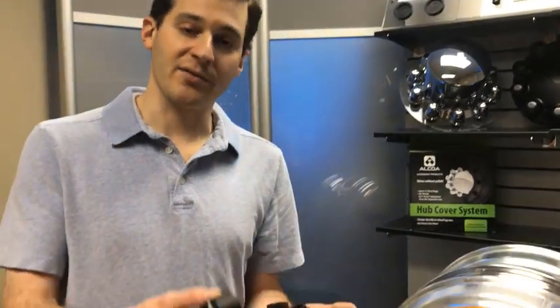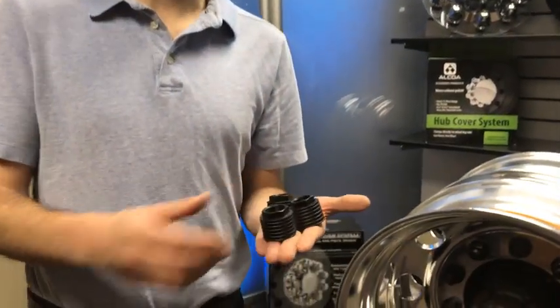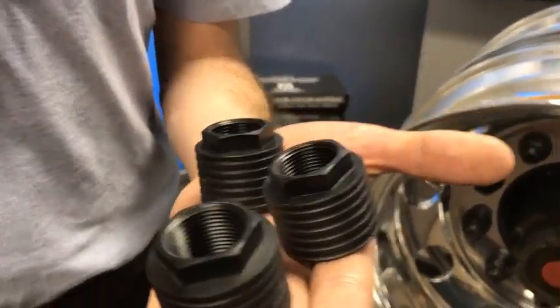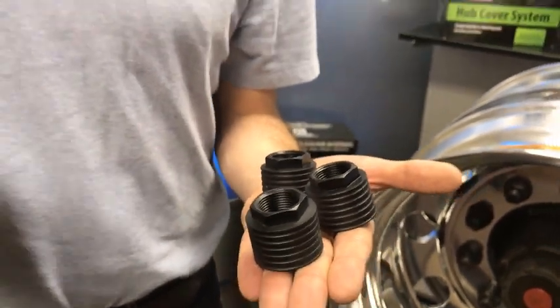The other change we made is an improved retention system. What we've done is created this retention nut. This retention nut is going to clamp on to the hub cover. We'll show you when we apply how that works, but previous systems applied to the nuts. This will apply to this retention nut which will sit on top of the stud.